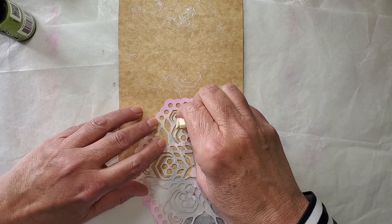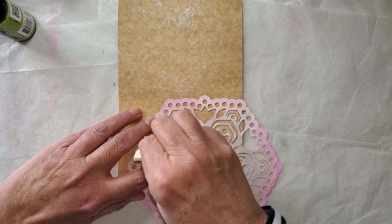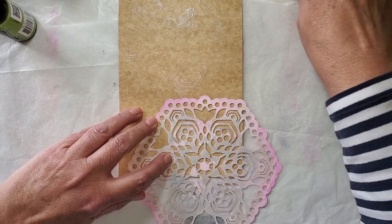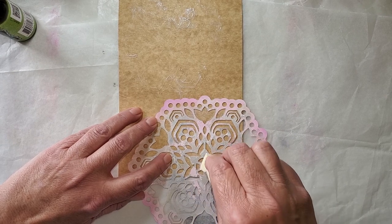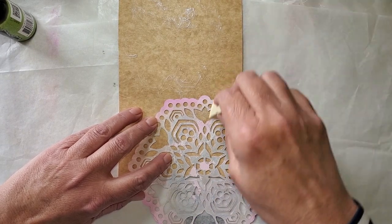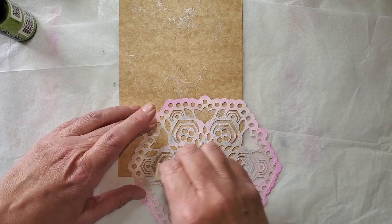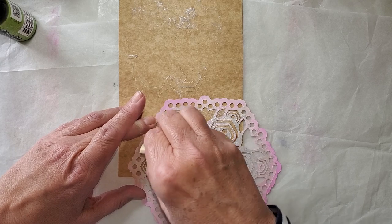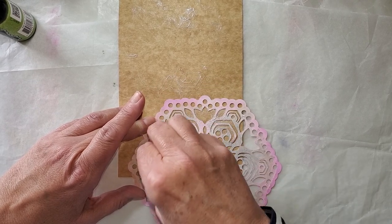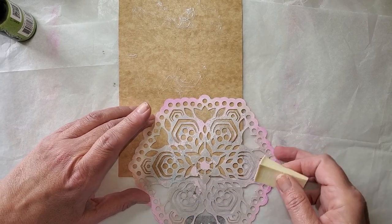But when you're working on a master board — which is what I'm doing, only it's smaller than a lot of master boards you may see — I am simply getting some design and texture as the background of the background. Because this is going to be cut up into two-and-a-half by three-and-a-half for my ATC swap.